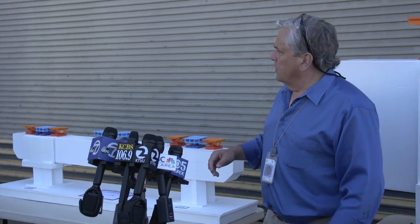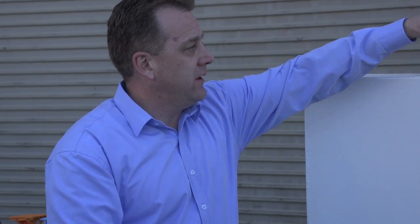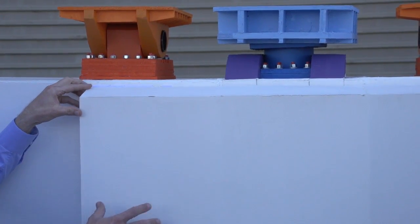I'll turn it over to Bill Casey to run you through what is involved in the saddle retrofits — primarily the elements of the fabrication of those saddle elements you're going to be seeing when you go inside the shop. As Tony was describing, here is a blown-up version of what we're doing in the shop. These are the bearings, the shear key right here, and here's the saddle system along with the concrete jacket we'll be casting on it to tie this whole thing together.